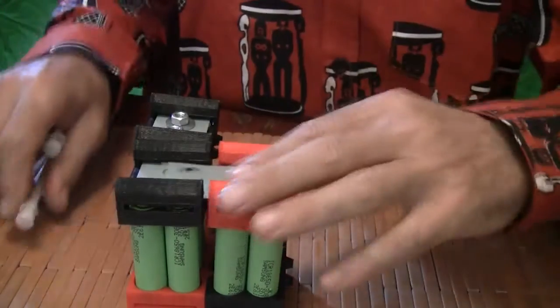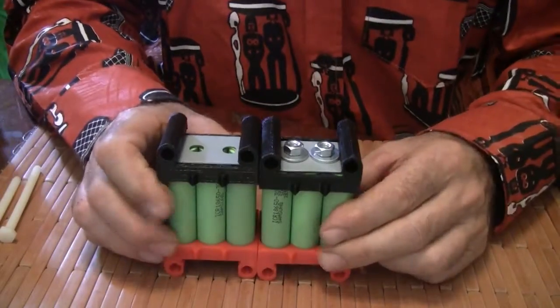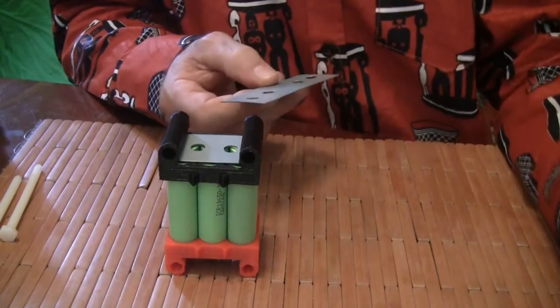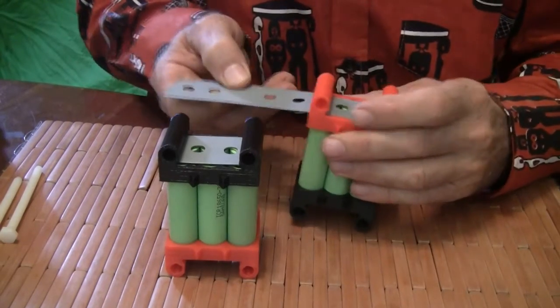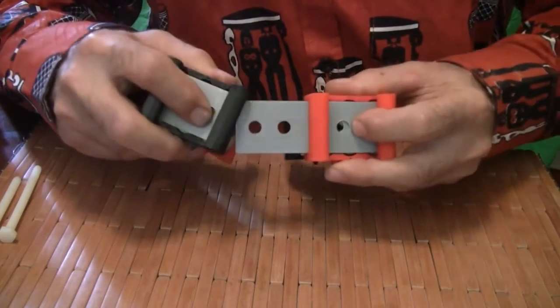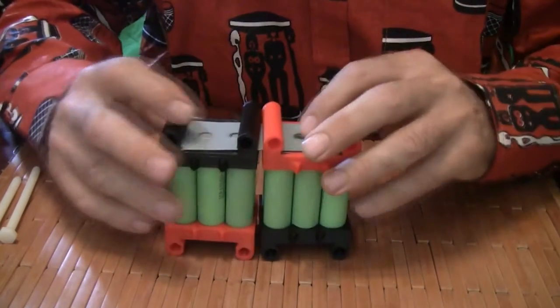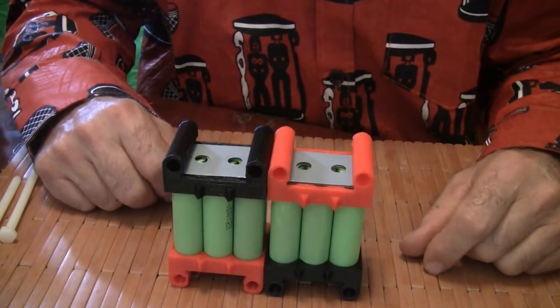They not only connect front to back using these tabs — they also connect side to side, like this. They connect side to side using these metal plates here. So you would just slide a metal plate in, line up the holes, tighten the bolts, and now you've got them connected side to side.